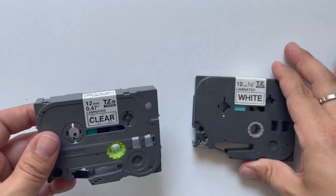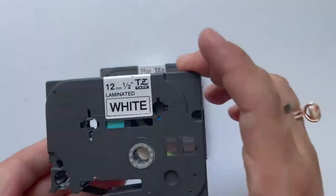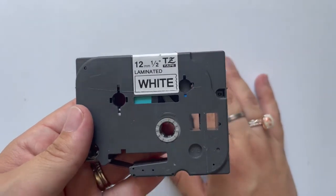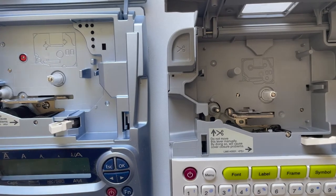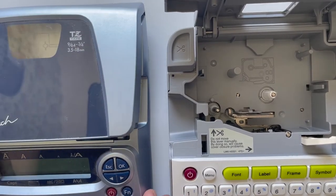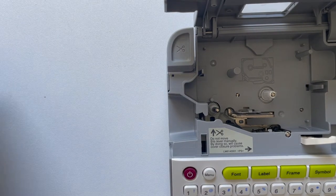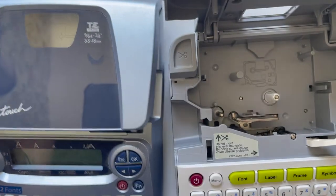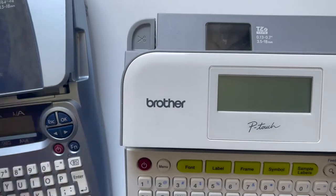Here's the problem: say your older machine dies and you have a bunch of old TZ tapes leftover — these will not work in the new machines. I'm going to show you right here. Side by side, this older machine takes the TZ tape, this right here is a PT-1880 — again, TZ. And this one says TZE and it's a PTD-400.